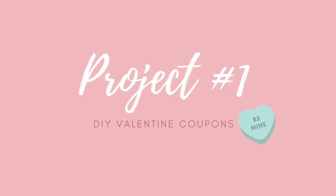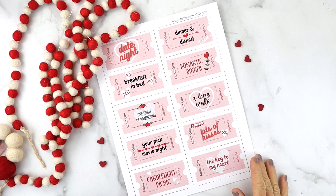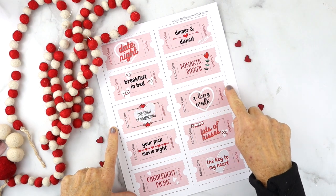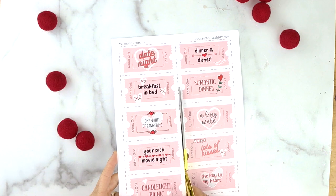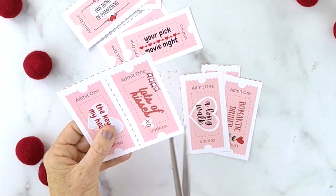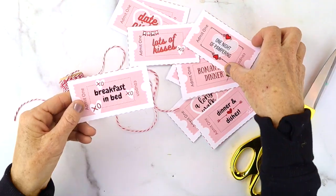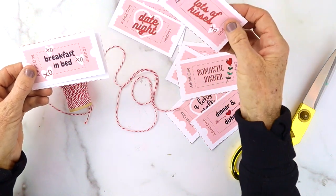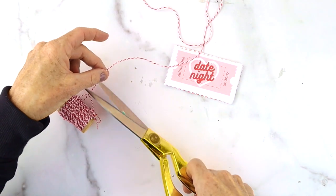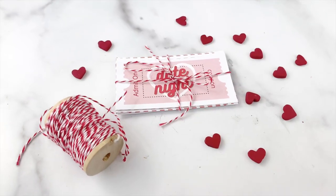We're going to be making a lot of the items in this gift basket. Project number one is a DIY Valentine coupon and the printables are free — just go to the link in my description to download them. I put dotted lines on the printout so you can cut along there to cut your coupons. These Valentine coupons turn out so cute! Stack them up and tie them with ribbon or red and white butcher twine, and we'll add them to our gift basket later.